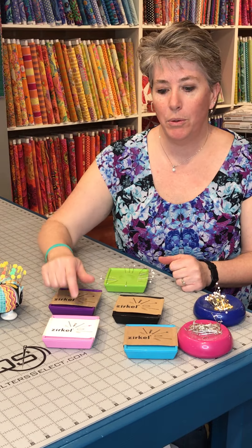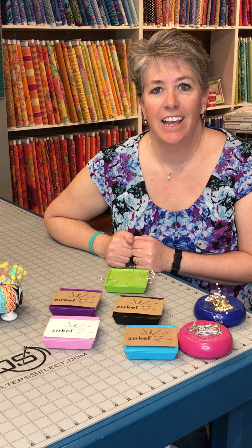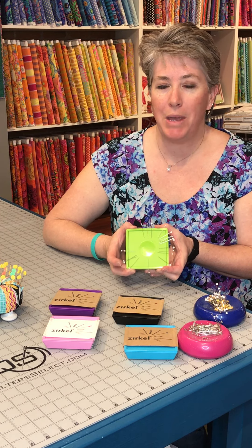They come in these fantastic colors — there's lime green, purple, pink, teal, blue, and black. So come on down and check these out, and get something that's not going to poke your fingers every time you're trying to grab a pin.